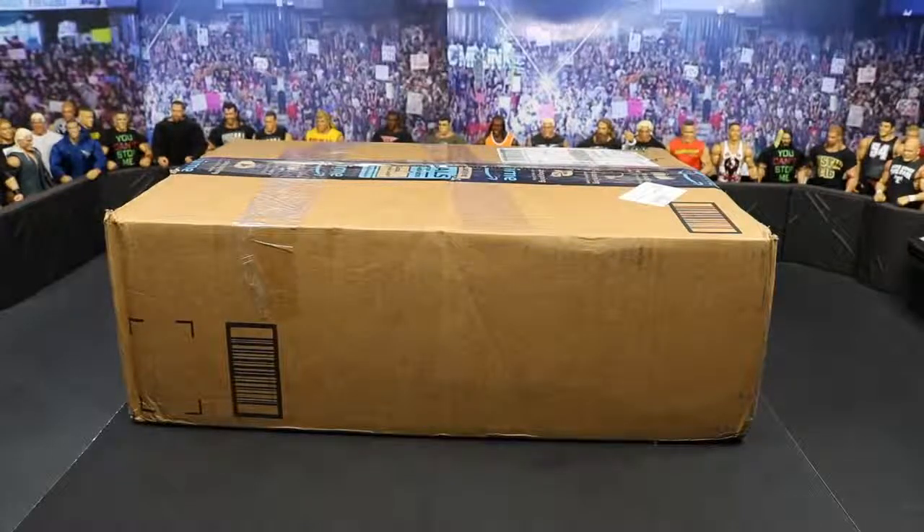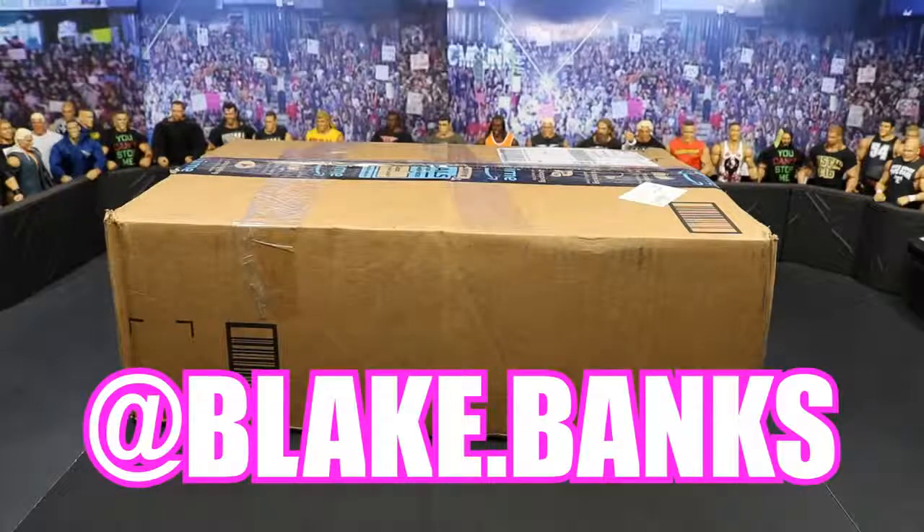On today's episode we just have one package, but it is this massive box full of loose WWE Action Figures. My good friend — I want to give a huge shout out to him. His name is Blake Banks. I will pop his Instagram up on the screen right now. Huge, huge fan of the show and he is just a great guy, one of my good friends on Instagram. Just a down to earth dude. Go give him a follow, go hit him up. He is an absolute beast. He sent over this massive box of figures.